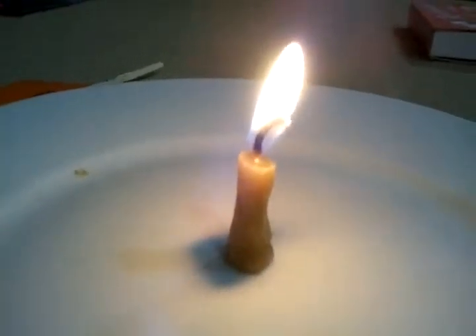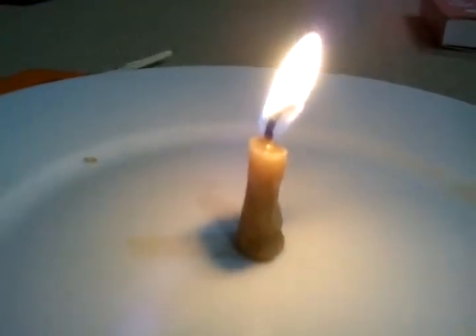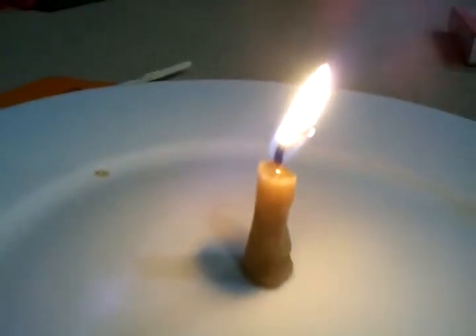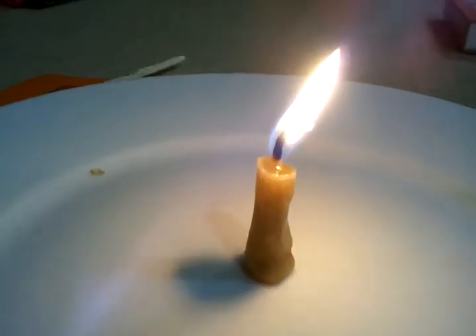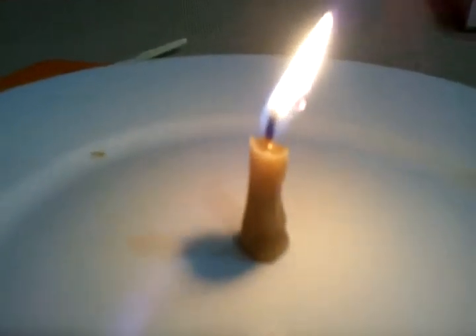So why not make them from natural beeswax? I don't know why it doesn't drip — I think maybe it's less dense. It's malleable; we were able to just mold it around the wick. So we thought that you would enjoy our waxless birthday candles. Hope you enjoy this — bye!